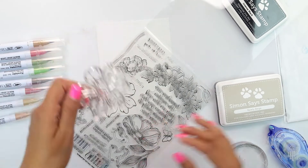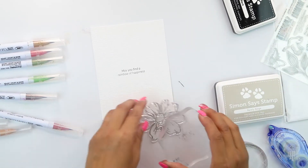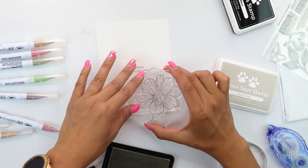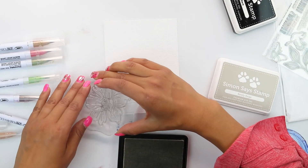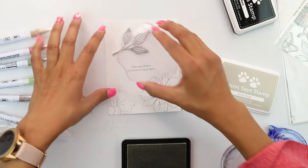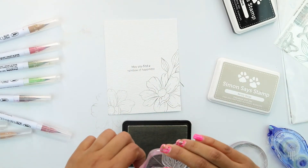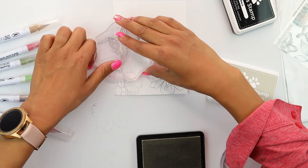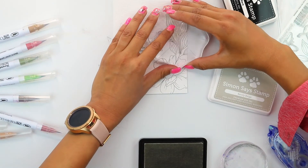Then using the florals, we're going to do a little bit of a wrap-around to create the focus of the card. We're going to grab the acrylic block and use that burly beige ink. Burly beige is kind of a grayish color, but when you watercolor over it, it'll be absorbed and end up looking like a hand-drawn line, which with these florals is a great effect. It's super easy to layer, super easy to stamp over each other without a lot of masking. We're going to wrap around the sentiment with our burly beige.